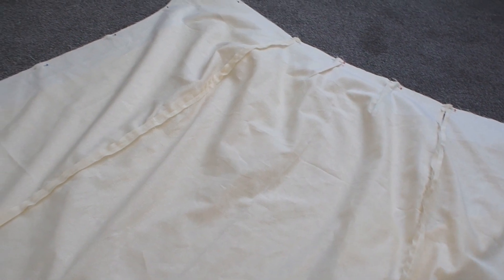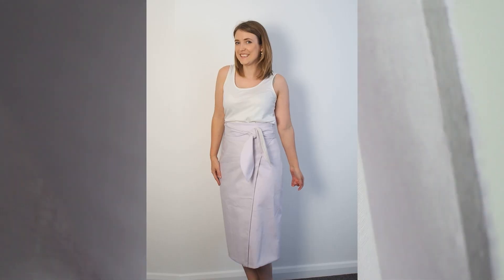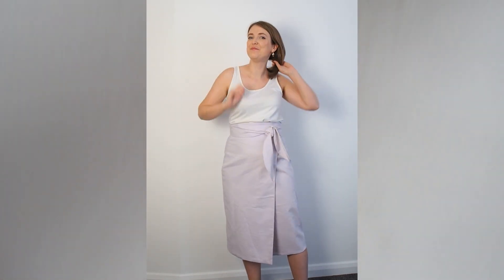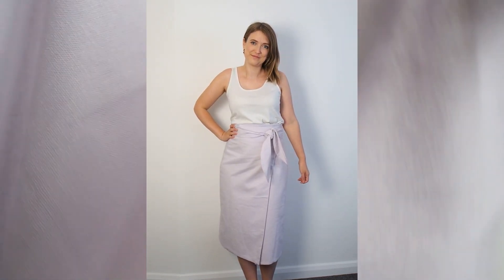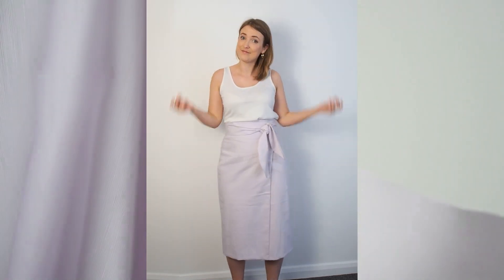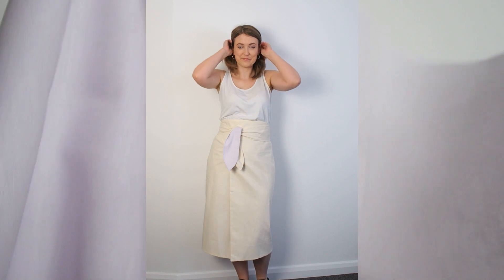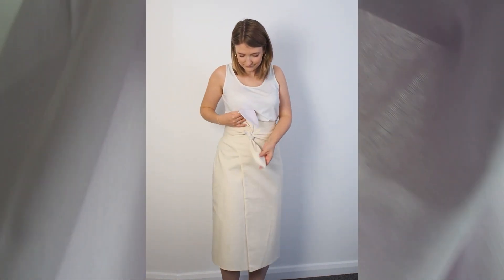Give it all a good press and there you have one finished reversible Aura skirt! What I love about this idea is it really gives you two items for your wardrobe in one. Having the two layers of linen does make the skirt a little on the heavy side, but you don't really notice when it's on. As it's linen it should still be pretty breathable in the summer months, and a bonus is that it's not see-through at all.